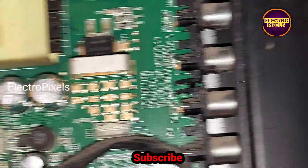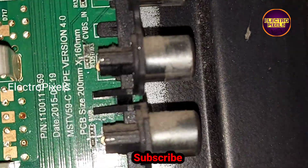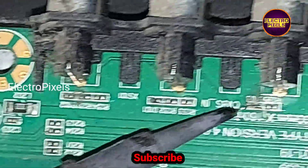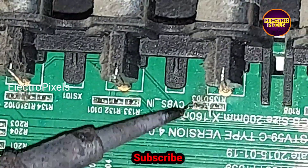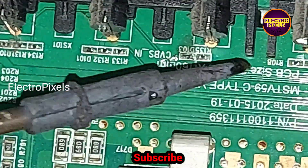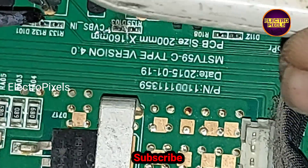After opening the back of the LED TV, here on the motherboard you can see the AV input section. A diode is burned and this diode is shorted, because of that the TV AV port is not working properly.